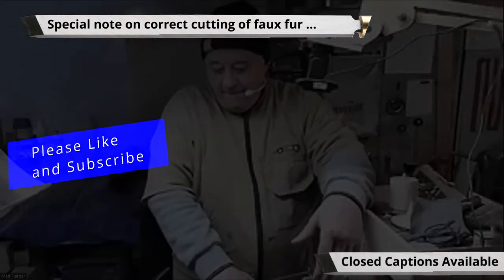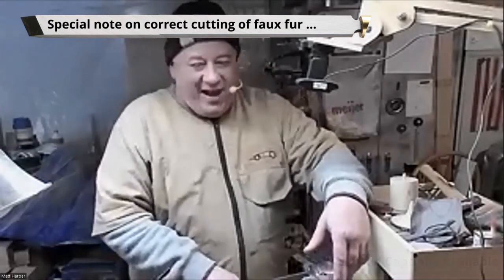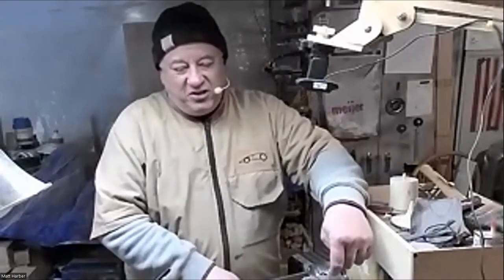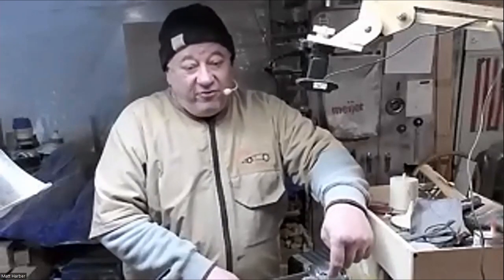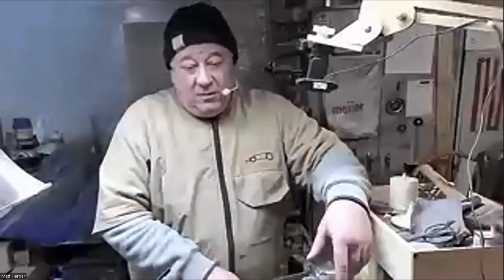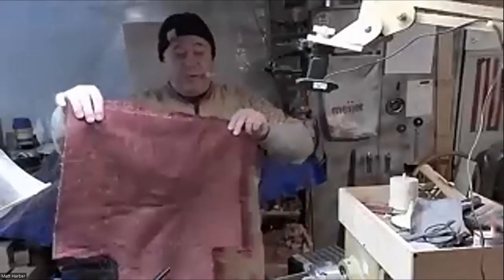For the fur, for the beard — it's faux fur, F-A-U-X fur. You can buy it in small sections from Amazon, or in small or larger sections from Joann Fabrics, Hobby Lobby, or Michael's. This piece of red beard here was like 10 inches by 20 inches, so you can see where I've cut some out.